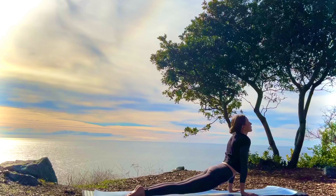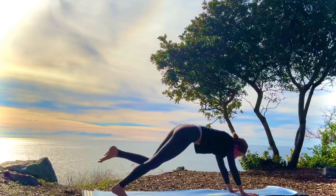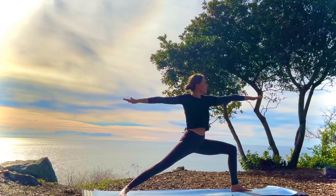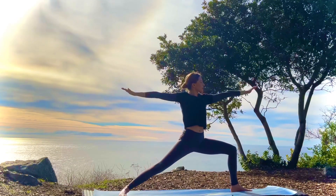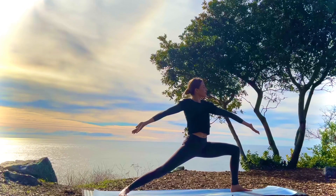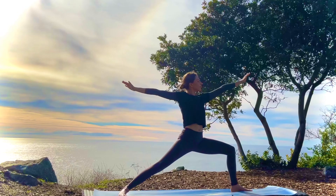Inhale, the left leg up. Exhale, step it through into warrior two. Inhale, straighten the front leg, bring the arms up. Exhale, warrior two. Inhale, up. Exhale, warrior two. Inhaling up. And exhale, warrior two.